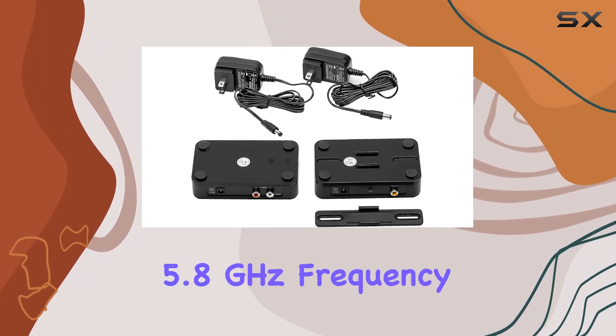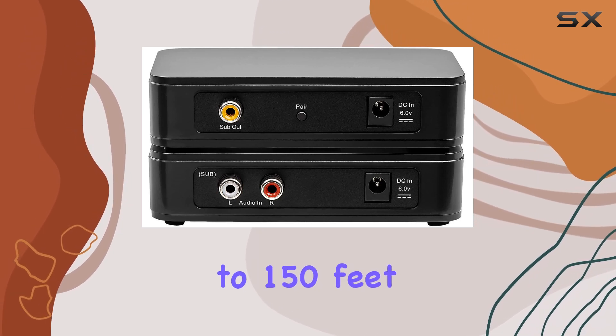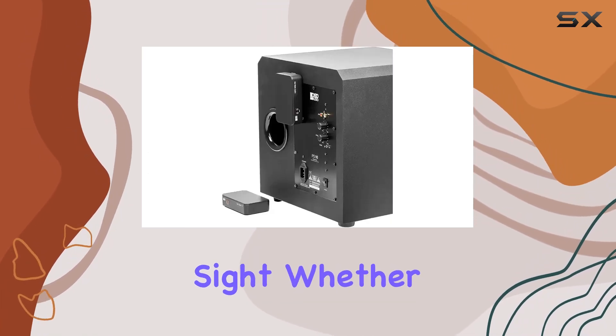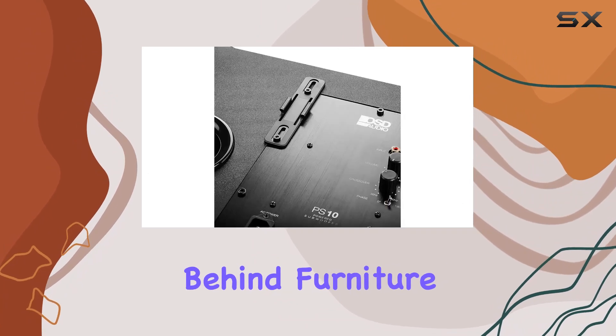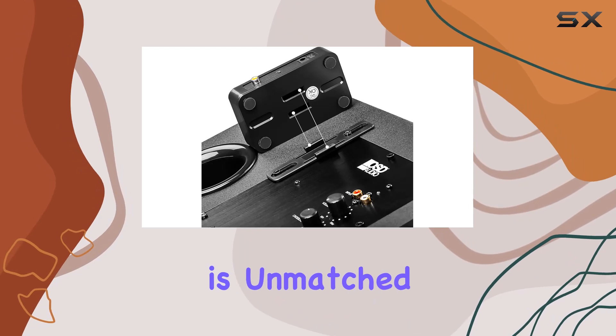This kit operates on the reliable 5.8 gigahertz frequency, offering a steady bass sound up to 150 feet in a line of sight. Whether you prefer your subwoofer tucked away in a corner, behind furniture, or in another room, the placement flexibility is unmatched.